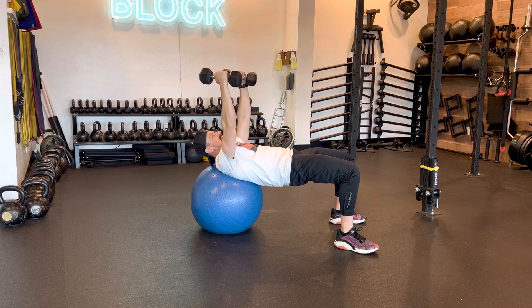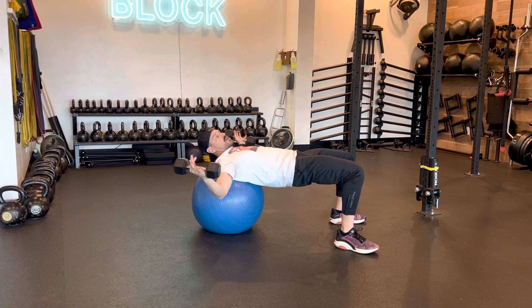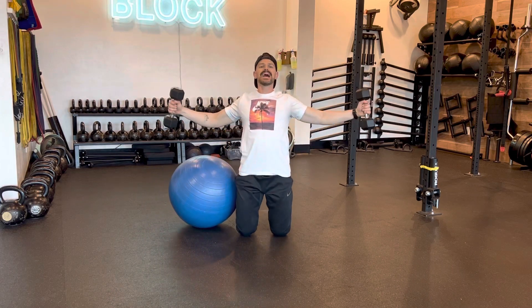Then bring those dumbbells directly overhead. From there, a nice inhale as you're opening up so that your shoulder blades are resting on the ball — but not your elbows, because that would be too much. What I'm thinking of when I'm doing this is going for a nice big hug, then squeezing in at the center.